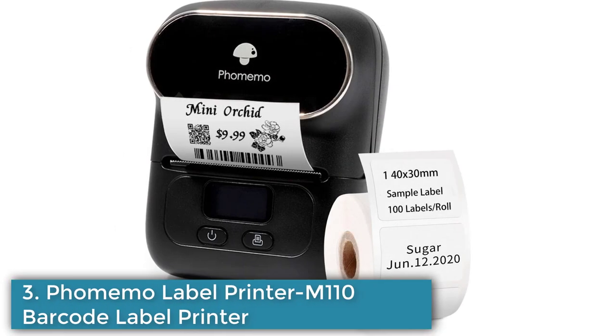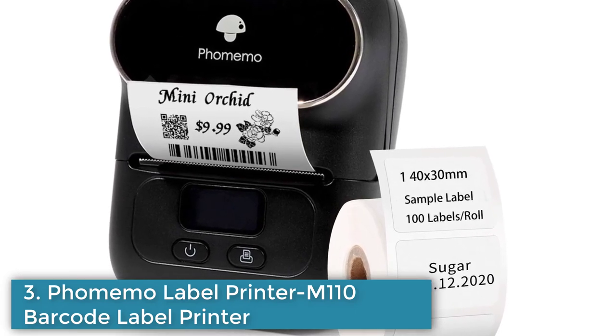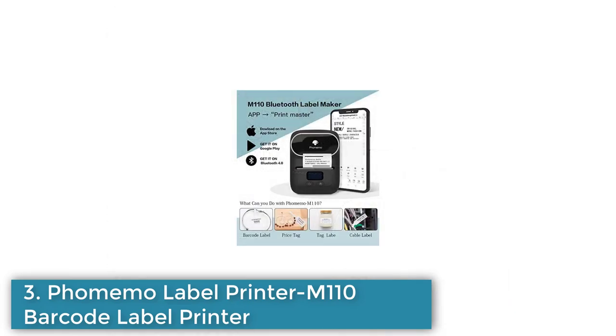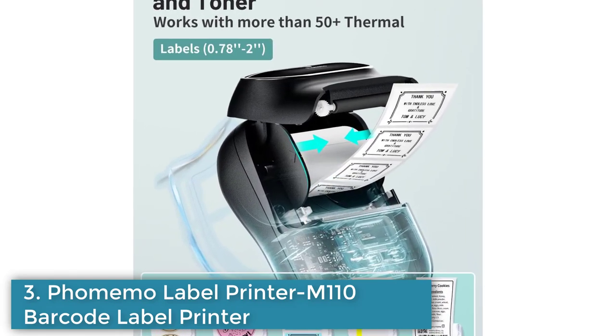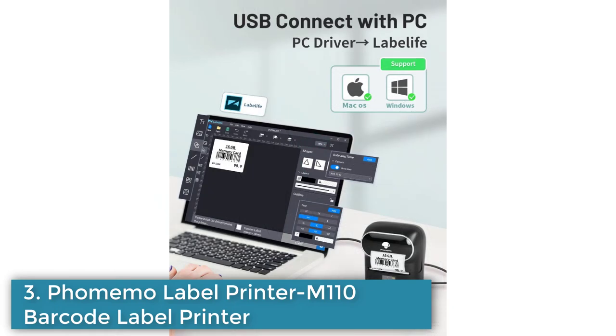Number 3: Thermal Label Printer M110 is a portable thermal label printer designed for printing price tags, addresses, mailing labels, cloth labels, jewelry labels, and more. It features easy connectivity to both mobile devices and PCs via Bluetooth or USB, and comes with a free Print Master app for label design and printing. The app also includes multiple templates for various labels and has a photo printing and OCR scanning feature. The printer does not require ink, making it more convenient and cost-effective. It supports label widths from 20mm to 50mm and only prints in black and white.